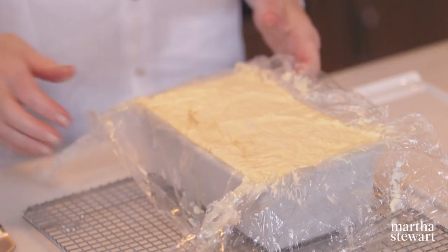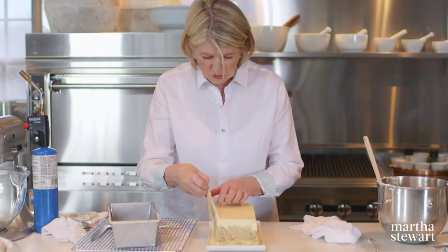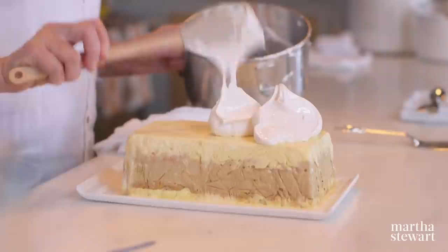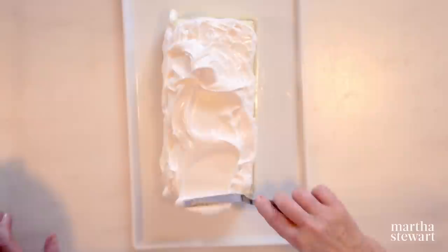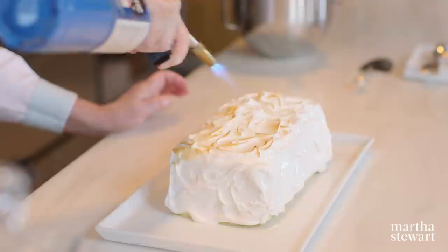Unwrap the tiramisu ice cream cake and fold back the plastic wrap. Invert onto a serving dish — perfect. Peel off all the plastic wrap — nobody wants a mouthful of plastic. Cover the whole thing with Swiss meringue — egg whites beaten with sugar to a giant froth, flavored with vanilla or coffee liqueur. Just swirl it on, more on top than on the sides. Now flame the meringue to highlight it — don't concentrate in any one spot or you'll melt the ice cream.